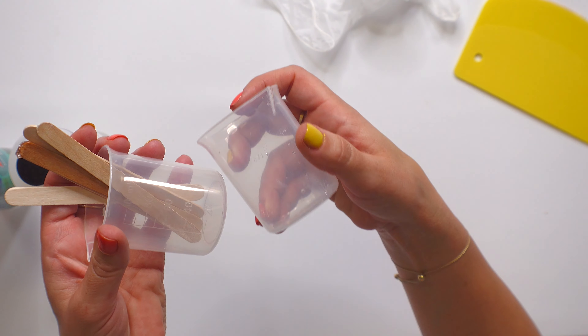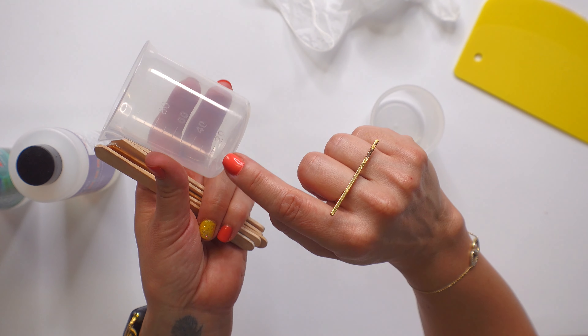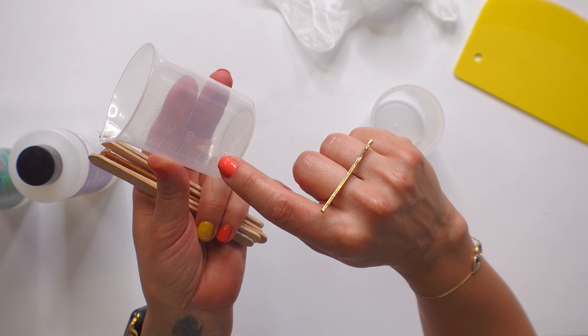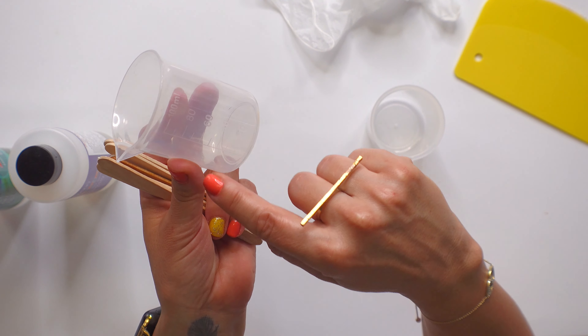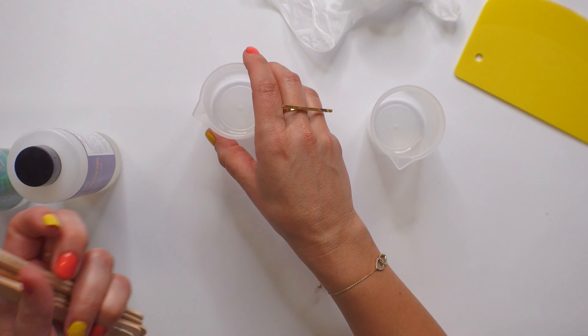They do send these two little cups and these are so great. So when I said by volume, if you're doing 20 milliliters of A then you need to do 20 milliliters of B. Lean down and look to the side so you can really make sure that you're getting 20 of each.